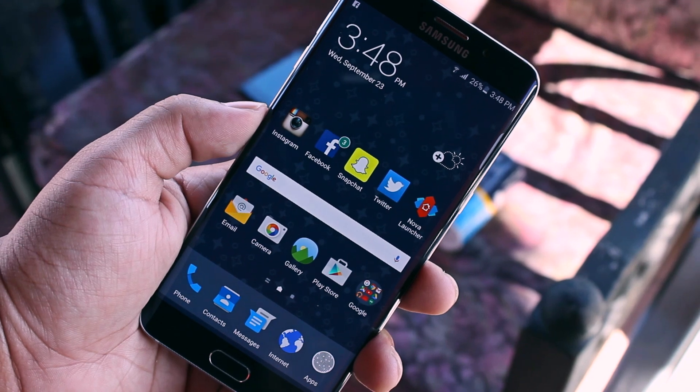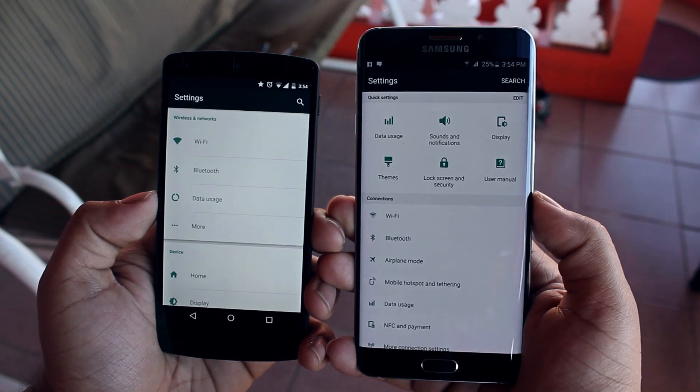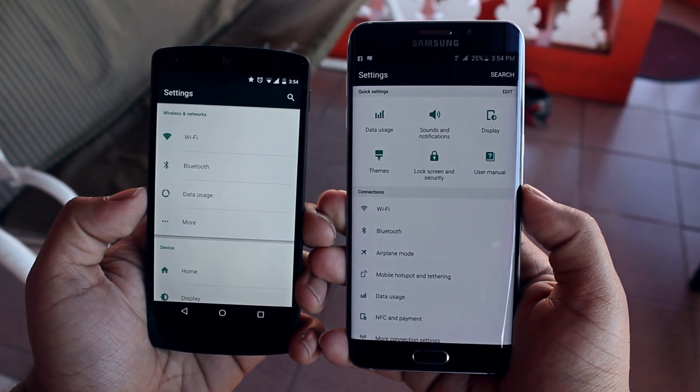Quite a drastic difference in terms of cartoonish colors and it looks a lot more mature, as you can see. It much more resembles the simple, clean look of pure Android. If this is good enough for you, that's fine, but it isn't for me. So if you want to go even further, continue watching.